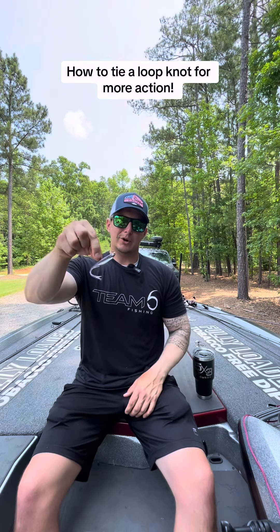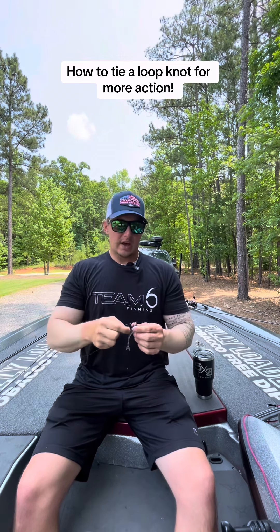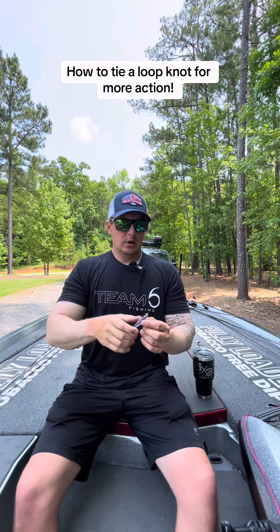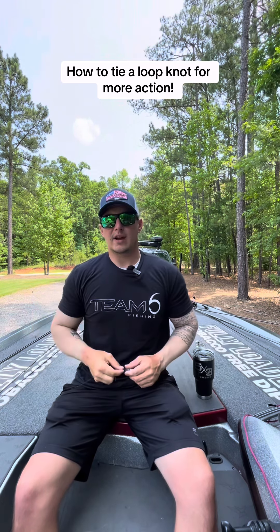Everybody is throwing a jig head minnow right now. This is a six cents glitch with a six cents finesse jig head. I like to throw a loop knot with these because it gives the bait a little bit more action — it can kind of rock side to side as you do the shimmy shake with it, and it can entice a little bit more bites. So I'm going to show you how to tie that.